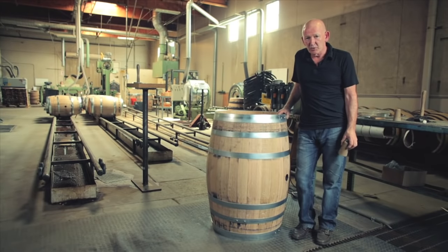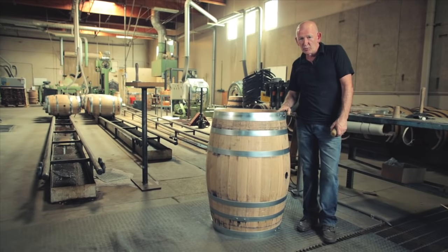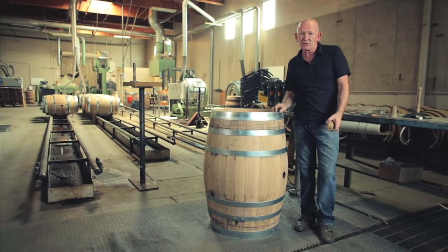Hi, I'm Douglas Rennie, Master Cooper at Sagamore, Napa, California. I'm going to show you how we pressure check barrels to check for any leaks that we may find in the wood.